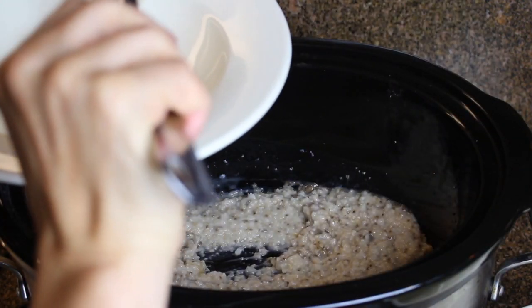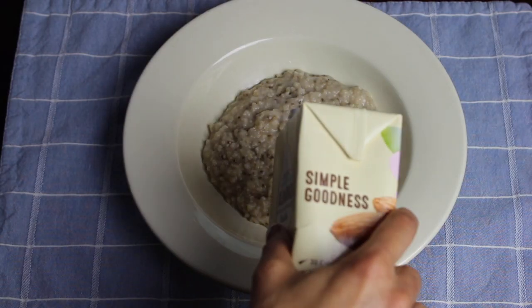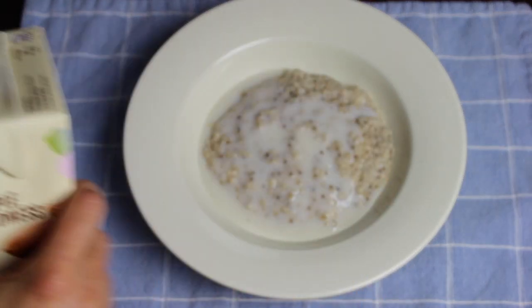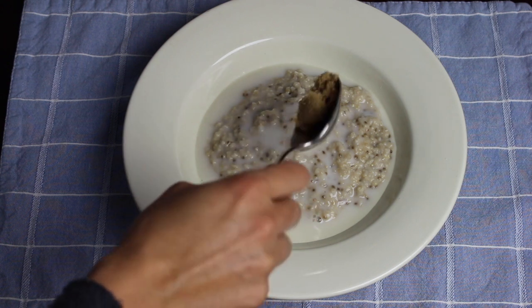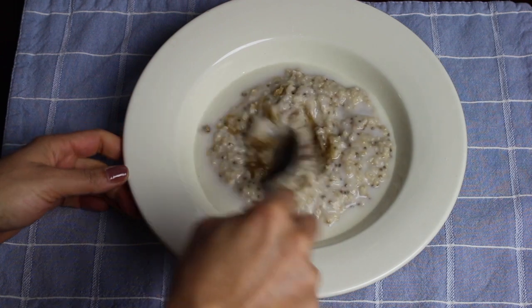And now I'm going to plate my oatmeal. I'm going to put a little bit of almond milk on it to moisten it, and about a teaspoon of brown sugar for sweetness, and mix it together.